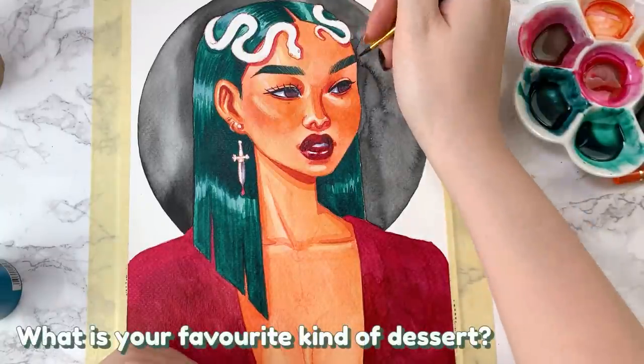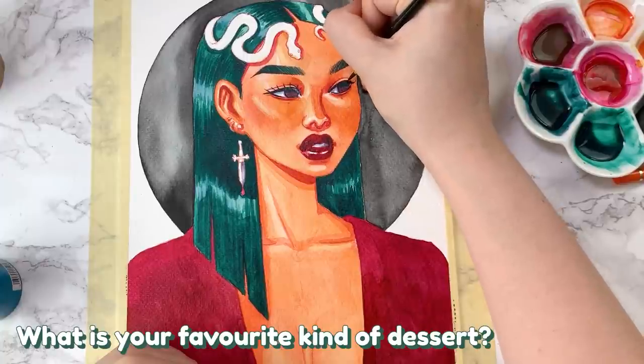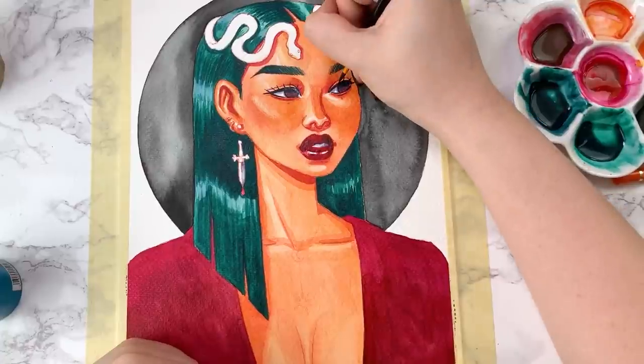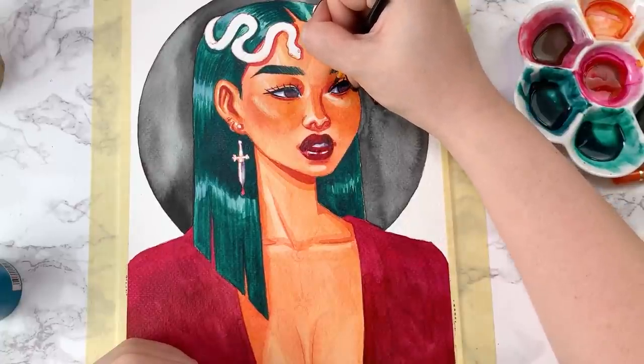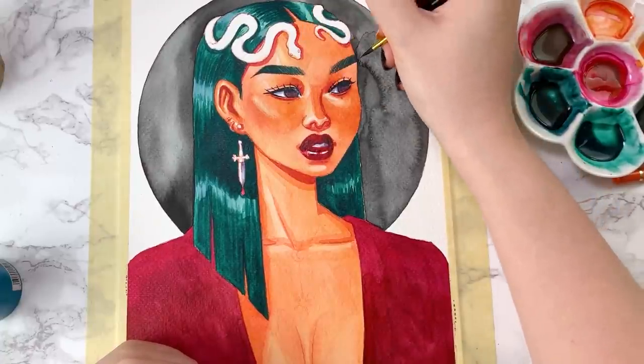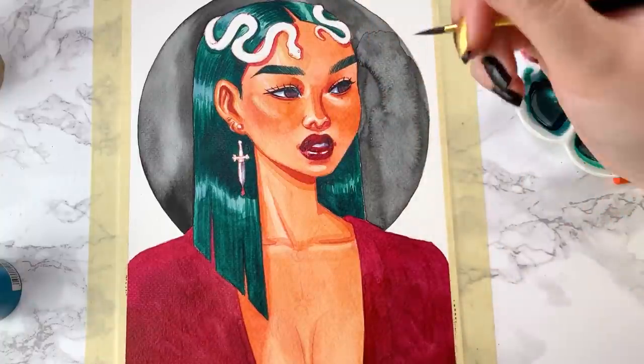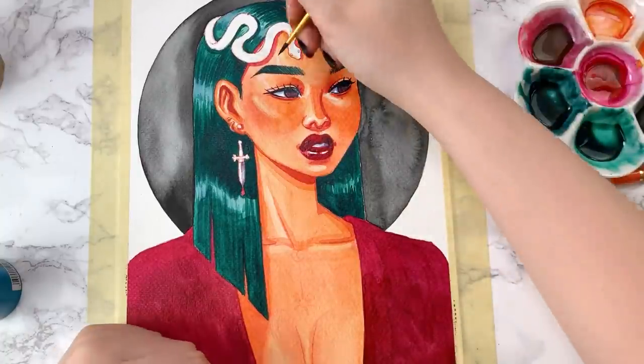What is your favorite kind of dessert? I freaking love dessert. There were a couple of questions about my favorite ice cream flavor, which I actually tackled in my last Q&A video. But yeah, ice cream is my absolute favorite — I will eat ice cream any time of the year. My favorite, 100%.